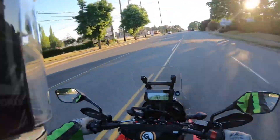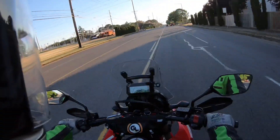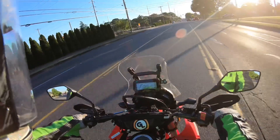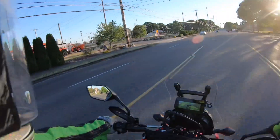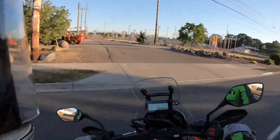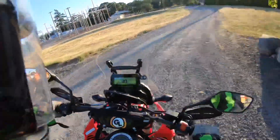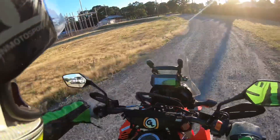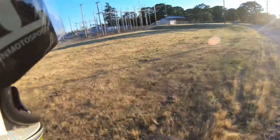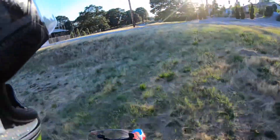Good evening. I'm just out putting around and trying to make a video on wheeling techniques and things like that. I'm having a hard time finding the right spot to show these techniques. It's best to have an uphill area to practice in where you can get the front end light easier, and it's just hard to find the right parking lot.